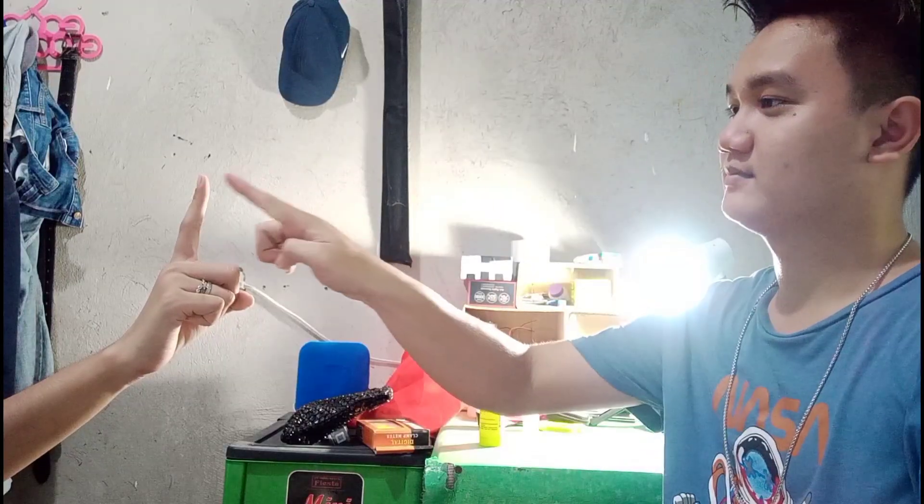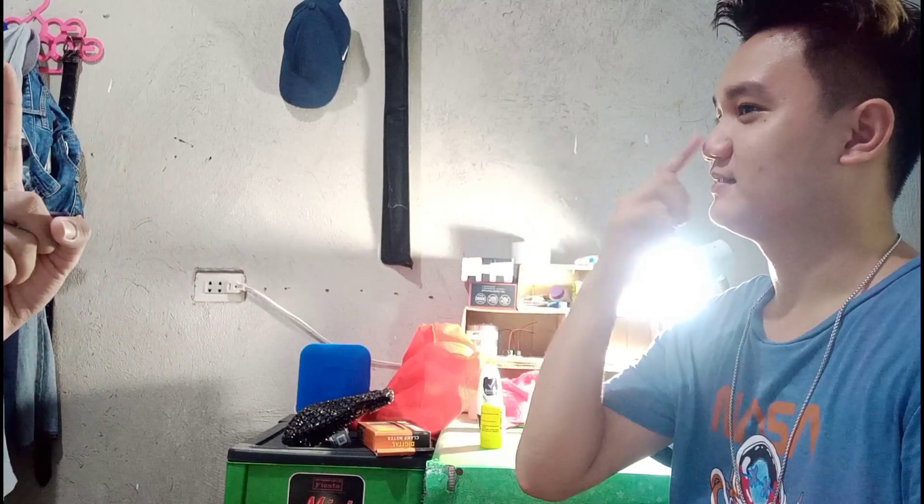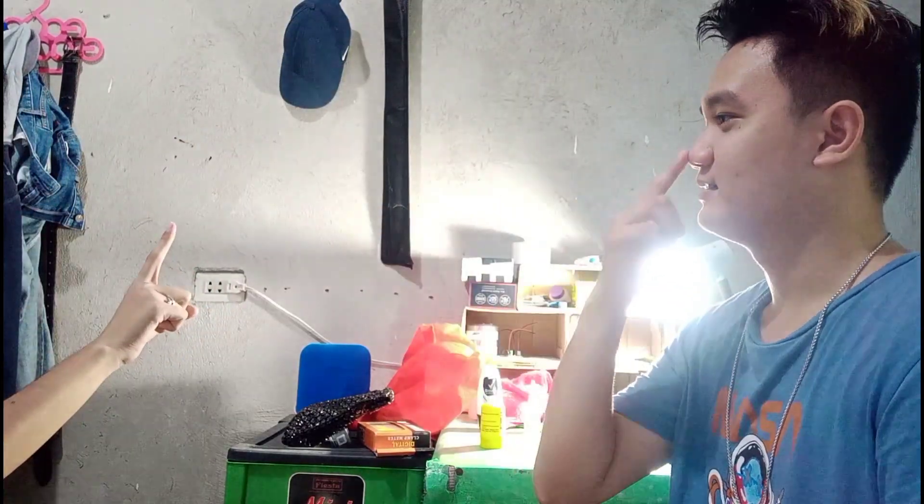The finger-nose test is done by putting your index finger to your nose and then to your partner's index finger repeatedly. Your partner will then move his or her index finger in any direction and you will follow your partner's index finger.